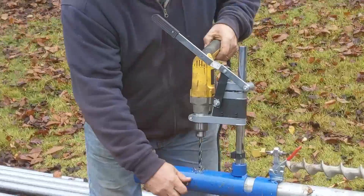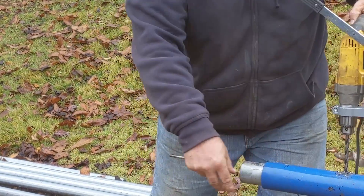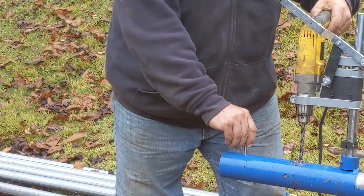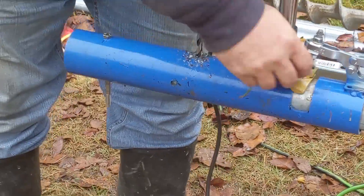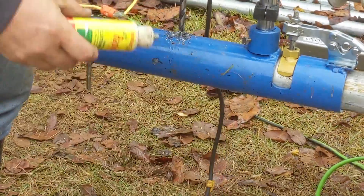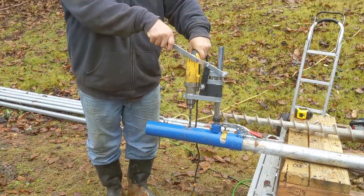Now you unclamp it - this becomes your point of reference, your datum, for the next maneuver. Push it all the way through to take some of the chips off. Then you take this hole, stick it through the hole you just drilled, and now you're ready to go for the second hole. You want to clamp it down, of course. So we're located where we need to be so the holes will be in relationship to each other the way they're supposed to be.